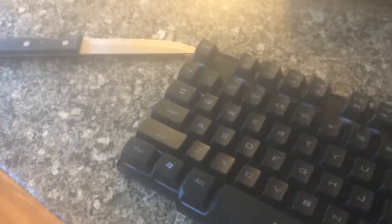Obviously it's a Windows keyboard, because who makes Mac keyboards? I'm just kidding — Apple, I'm assuming.